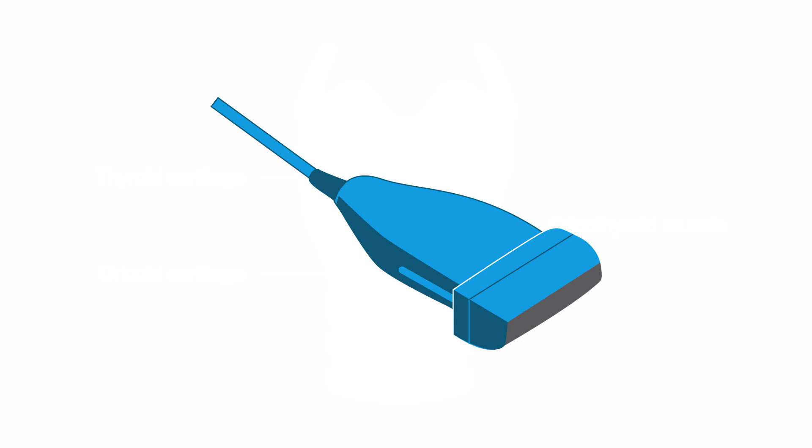We're going to choose a linear, high-frequency transducer to ensure excellent resolution, as the membrane is a superficial structure. To obtain an image of the cricothyroid membrane, place your transducer in a long-axis orientation in the middle of the neck with the indicator pointing towards the patient's head. You're placing the transducer between the thyroid and cricoid cartilage, right where you think you would find the cricothyroid membrane. It's important to keep your hands still and in a vertical plane.